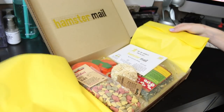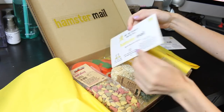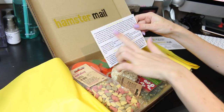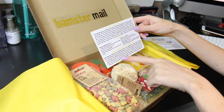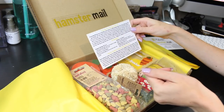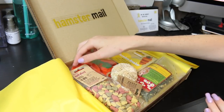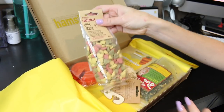When we open up the box there is another card, and this one talks about a message from the Hamster Mail team, the box ingredients, and their charity of the month, which is the Popcorns and Binkies Rescue Haven. The first thing I see in this box is the Rosewood Natural Little Hearts.